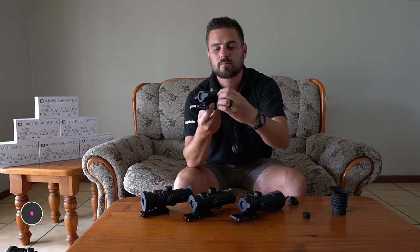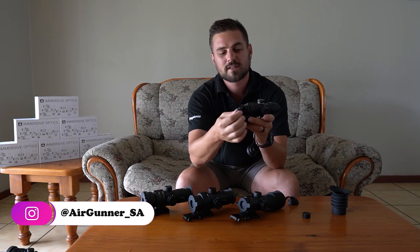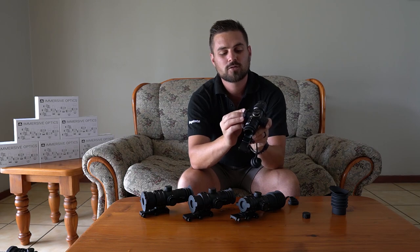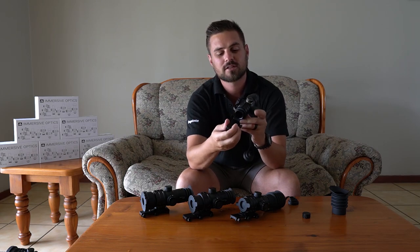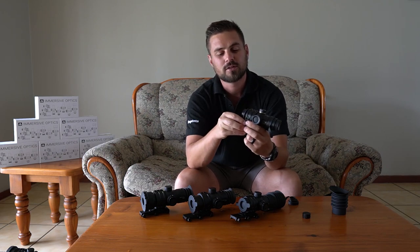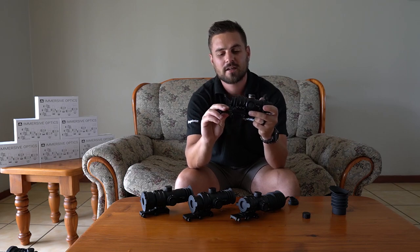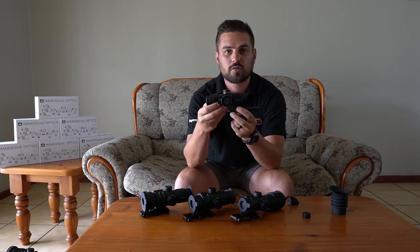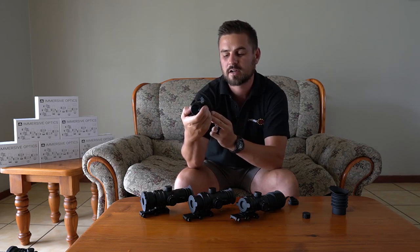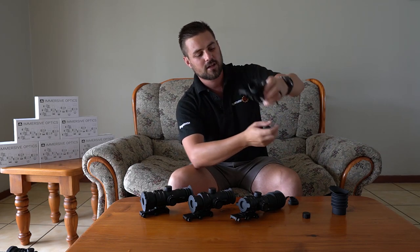Something that's also very interesting — all of the caps are designed in a super cool way. You can actually place them onto the caps of the turrets so they don't flop around and irritate you, which is a really nice touch. You also get an adjustable Picatinny rail for your scope. This one is a 0 to 80 MOA adjustable mount — really, really nice and compact.